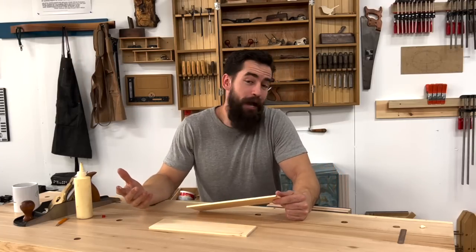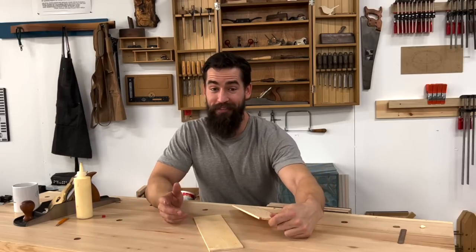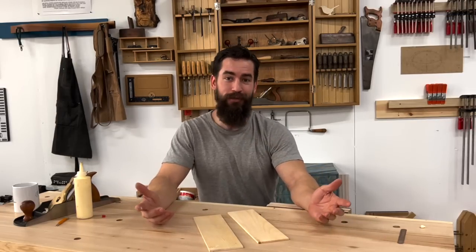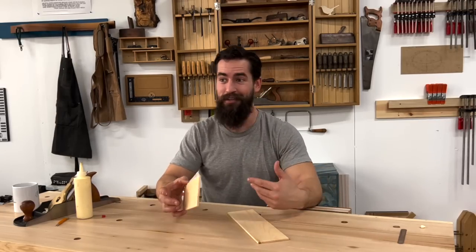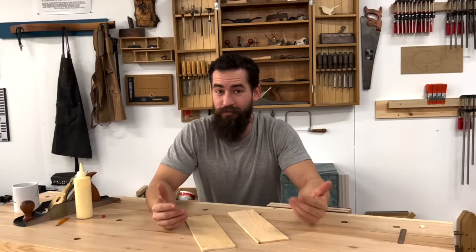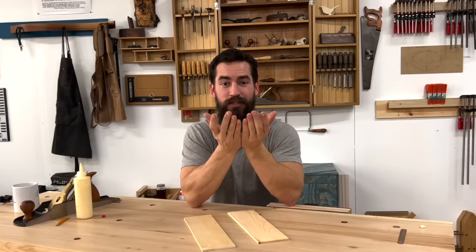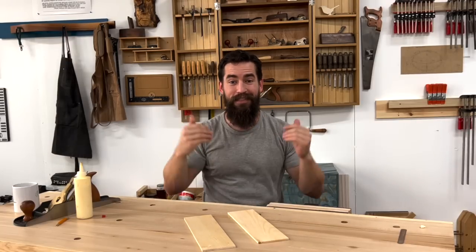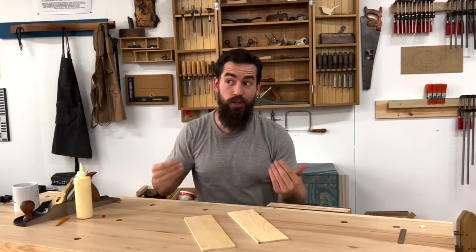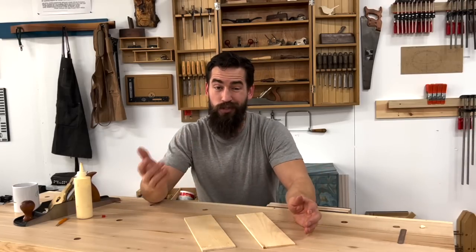I'm not a viscosity scientist, so if that's not perfectly accurate please let me know — I'd be very curious to learn the fluid dynamics of what's actually happening. But as I understand it, you are creating a mechanical vacuum between two pieces by rubbing those joints together, and that's essentially replacing the clamping pressure. I've got a very thin film on one side; you can do it on both sides, but you're only adding twice as much glue.